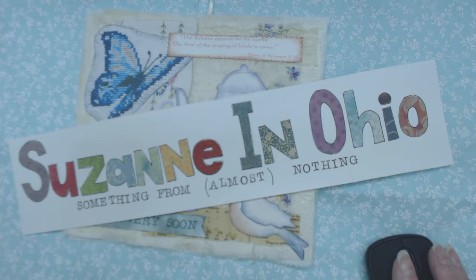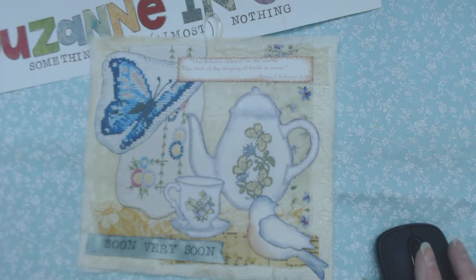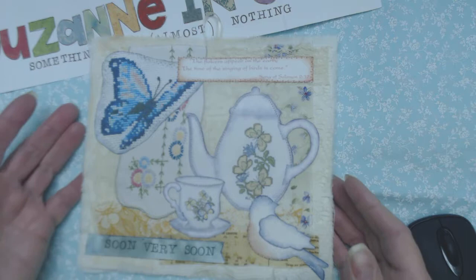Hello, this is Suzanne in Ohio. I have a quick project share I'd like to show you today. I wanted to have my sister make a gift for a friend, and this is what together we came up with.